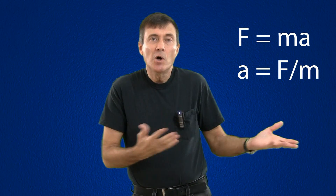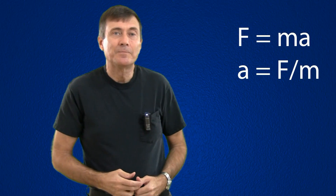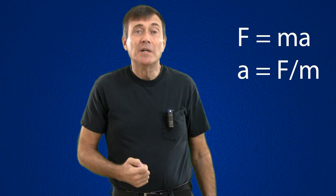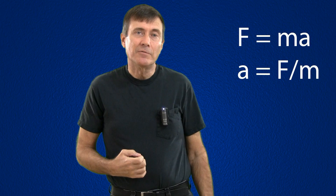We look at this equation and go: 'go' is not in the equation. 'Go' would be V for velocity — instead we have A. Acceleration is a change in velocity over time. It's very easy to miss this subtle difference, and I think it was my failure to see this difference which caused me to have this uneasy feeling about the gyroscope.